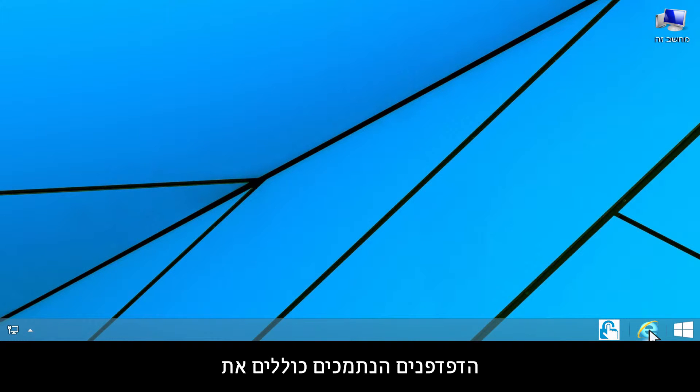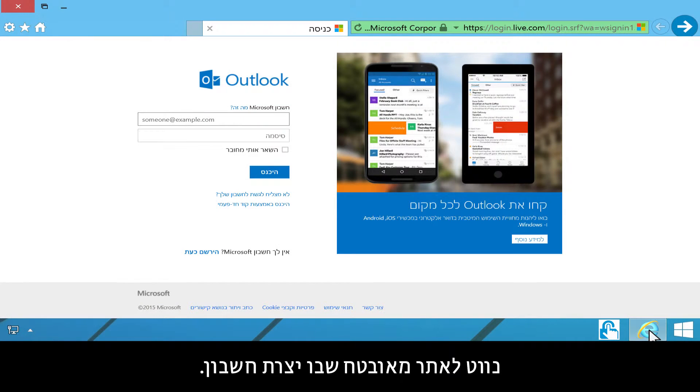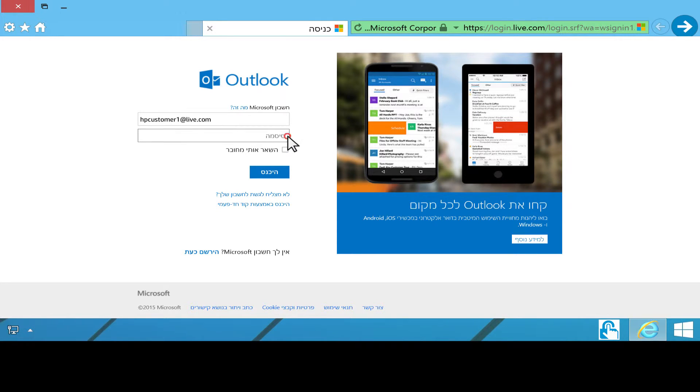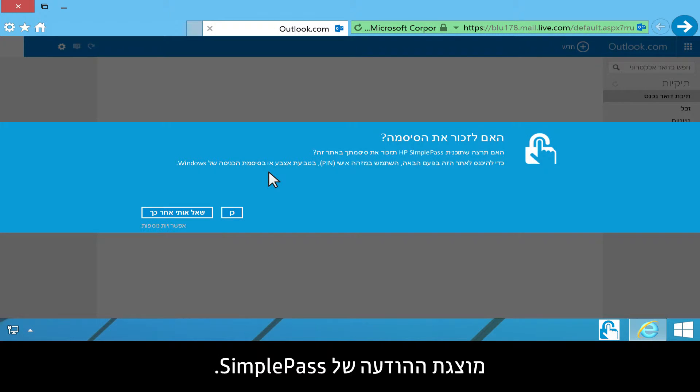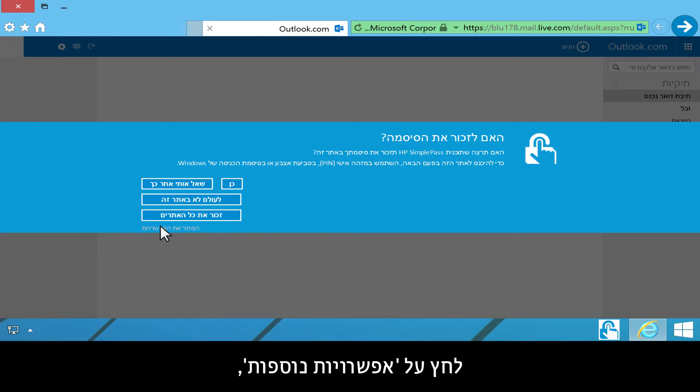Supported browsers include Internet Explorer, Firefox, and Chrome. In the web browser, navigate to a secure site where you have an account and log on. A SimplePass message displays. To allow SimplePass to remember all the websites you log on to in the future, click More Options, then click Remember All Sites.